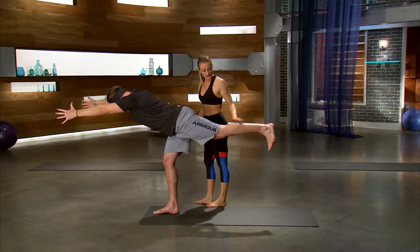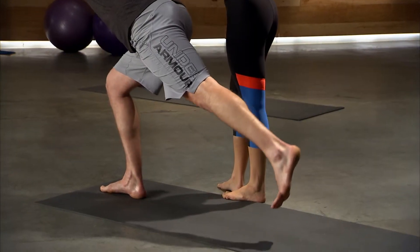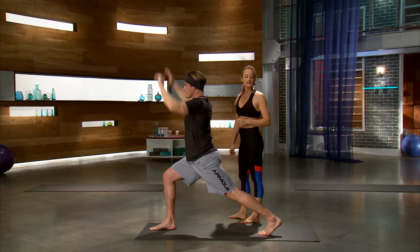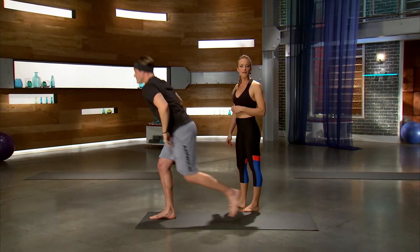So, we're gonna slowly drop this back foot back down to the mat. Lift your arms up, take a big breath. And then bring the hands to the hips, step the back foot all the way up to the top of the mat.